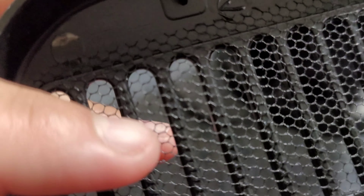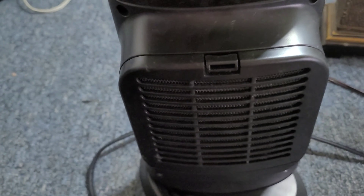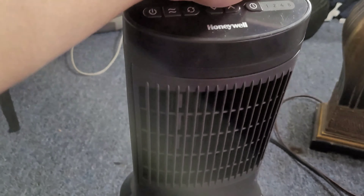It does not come out — it's glued to it — so you have to just wipe it down with like a rag or something. It clicks right back in, and it's very small and very lightweight.